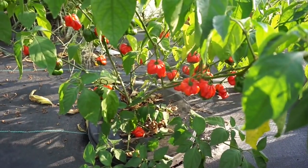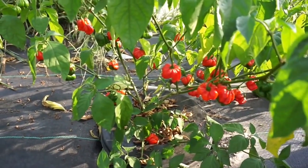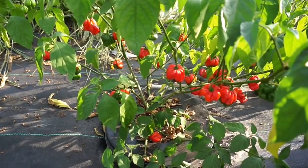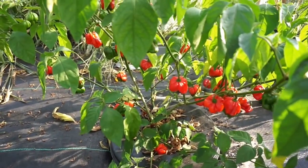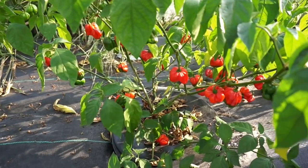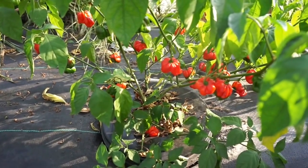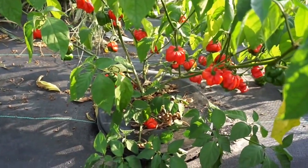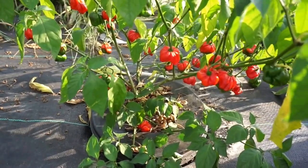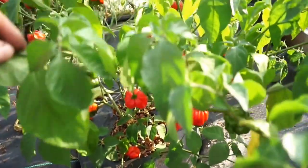Hey guys, it's update time on our nutrient test slash soil versus DWC slash deepwater culture pepper experiment. It's been a little while since I've done an update and I apologize — I'm sitting on a ton of footage right now. It's our super busy time of the year with harvest and everything else going on. I promise everything will be coming out, along with more wine videos. I just need a weekend where I can sit down and edit and put everything together.